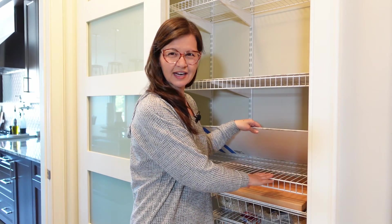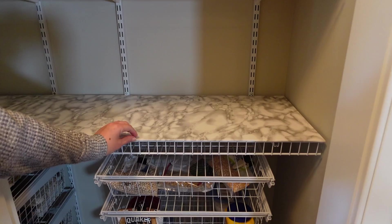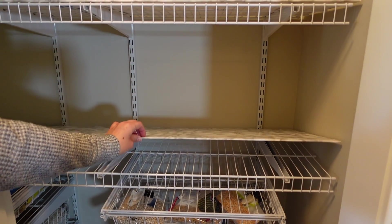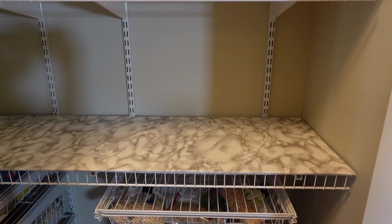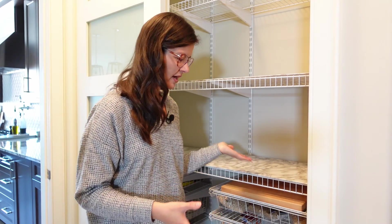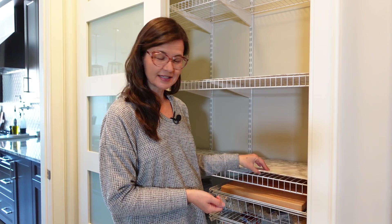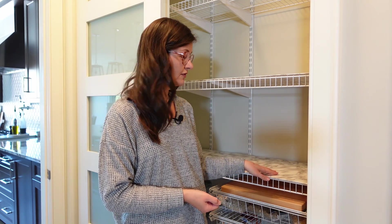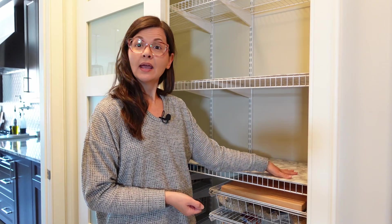The pantry has wire shelves, which I find really uneven for cans and boxes, so I came up with an inexpensive solution: I covered foam board with contact paper, picking something that kind of matched the floor — a marbled look with whites and grays. I've had these since the start of the pandemic and they're holding up great. I just wipe them down and I'm going to keep using them.